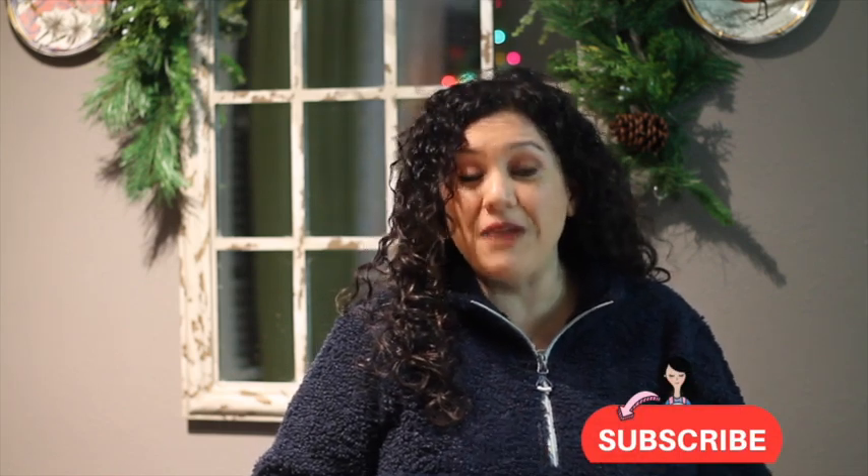I'm super excited to share this tutorial with you, but first, if you are new here in my channel, don't forget to subscribe, push the notification button, and at the end of this video, if you like it, please give it a thumbs up. Let's get started.